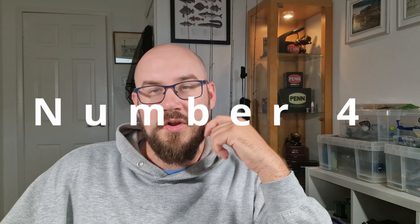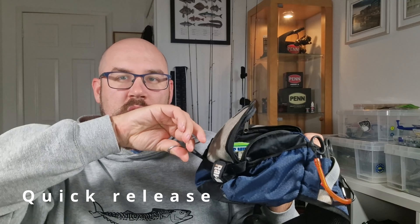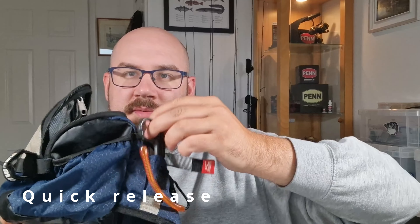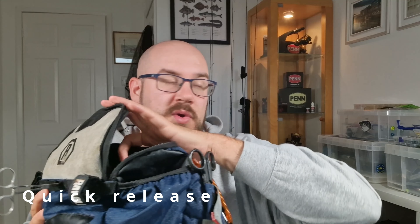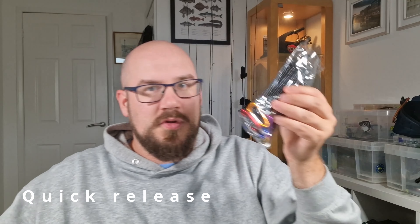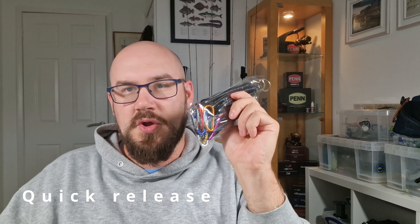Number four: quick release. Mainly on tools, look for ways that you can quickly access them. My disgorge has literally just clipped onto my bag, and on my pliers the other side I've got a little velcro piece so I can get them out — they're on a lanyard anyway. Similarly with your landing net, if you've got a way to make your landing net come away quickly, find quick releases. I use lots of stuff like lanyards with little carabiners on the end — absolutely ideal. Quick release helps you save a lot of time during a session.